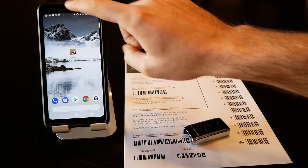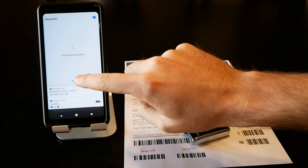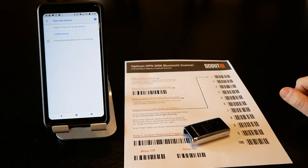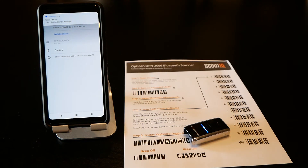Once it's set to pair, come into your Android device, go to Bluetooth, then More Settings, and select 'Pair new device.' The OPN 2006 should pop up — simply tap on it and you're paired.